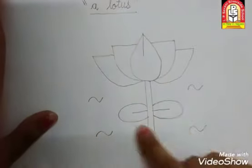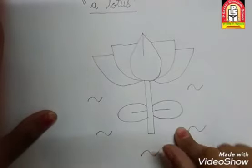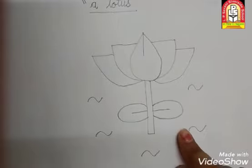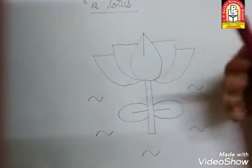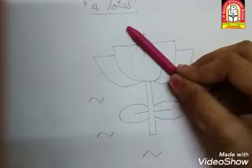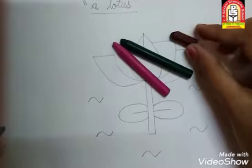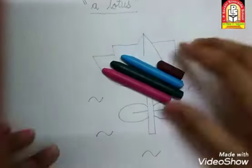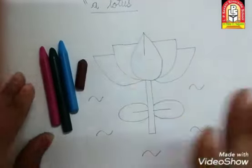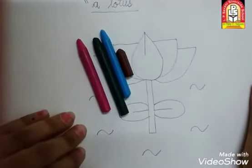तो अब हमें क्या करना है? इसमें color करना है. हमने draw कर लिया, अब हम इसमें color करेंगे. आपको कौन-कौन से color चाहिए? पहले तो आपको pink color चाहिए — lotus कौन से color का होता है? Pink. So आपको pink color, then green color, then brown color, and sky blue color. आप अपने color box में से यह four crayon color निकाल लो. Take out these four colors.